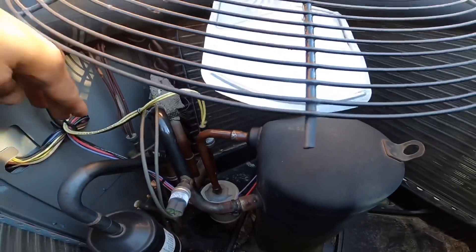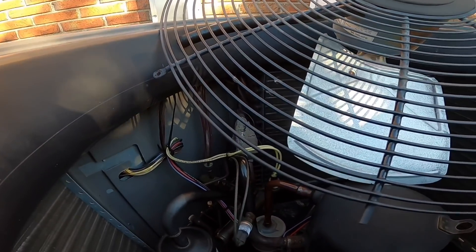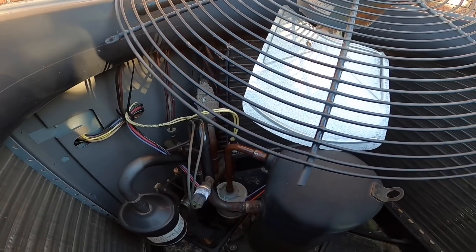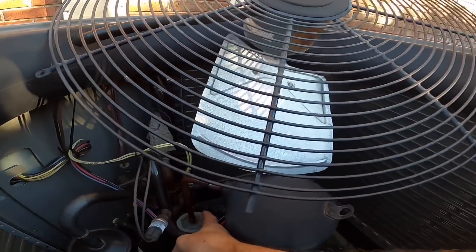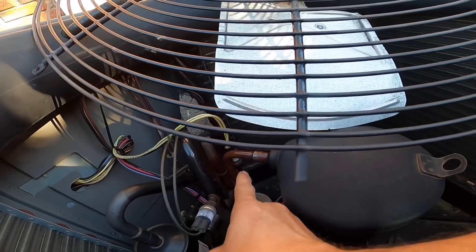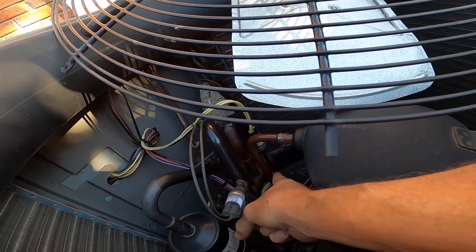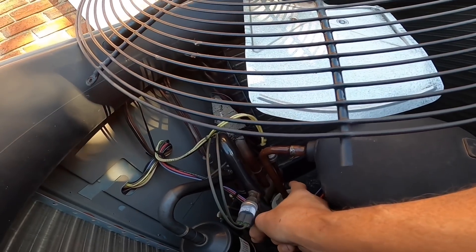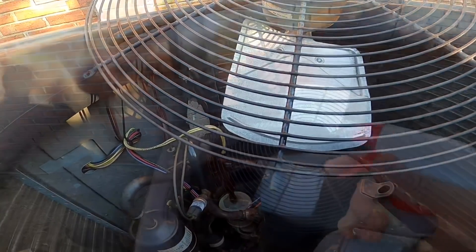Do y'all see all this oil? I got oil everywhere. I think I already know where it's coming from — right there where that pressure sensor is, where it hooks up to the hot gas line. That's where I suspect it is. I'm gonna do a bubble search before I break out the leak detector.